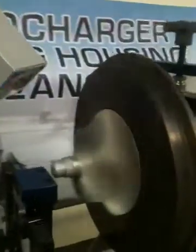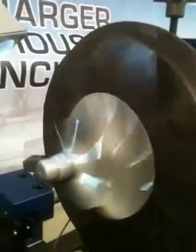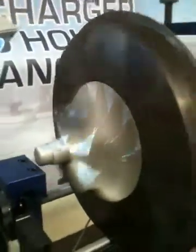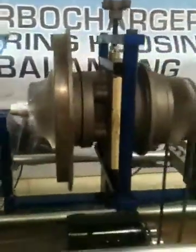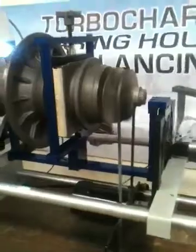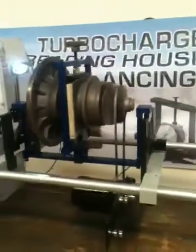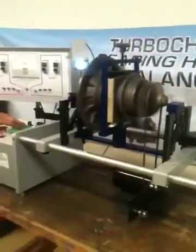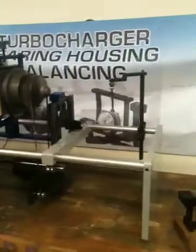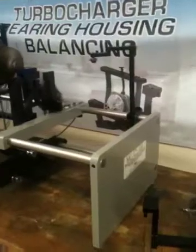Now you can see very random readings on the turbine — these machines show very random readings. All this tooling is manufactured in Camarillo, California, the United States of America.